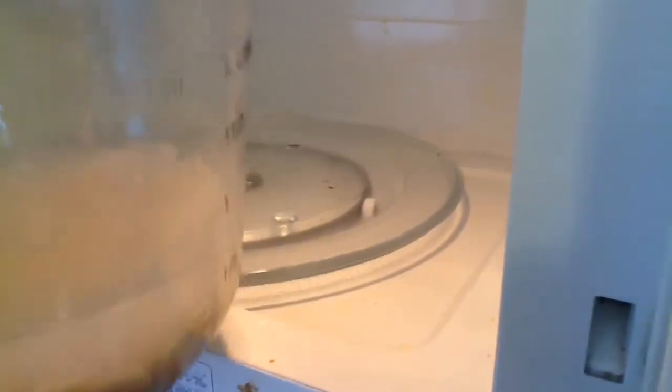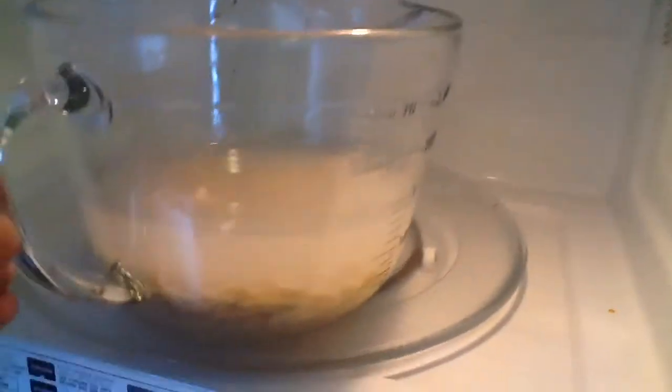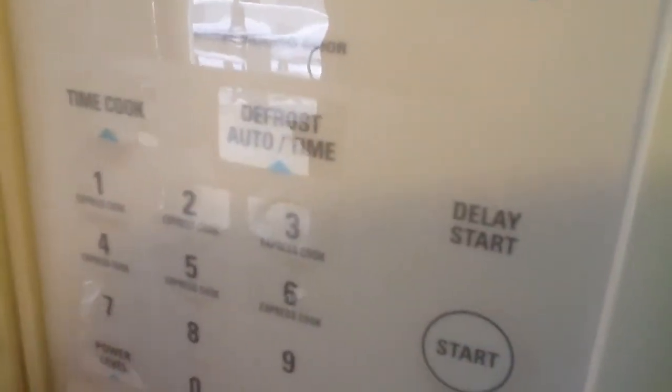Now you're gonna wanna put it in the microwave. Just plop that sucker right in there, right in the microwave. Nice and good, like that. Shut it like that. Then you put your time to cook for about three minutes. So you put it on three, zero, zero, and then you press the start button. There we go.